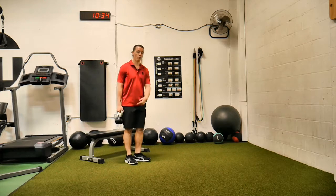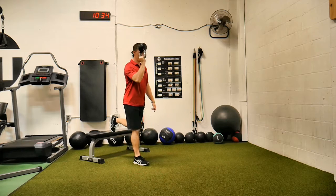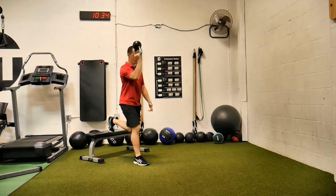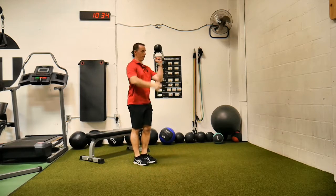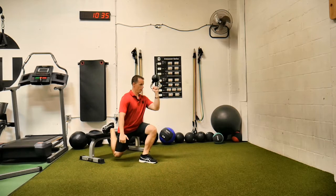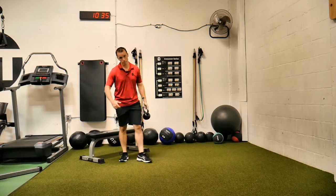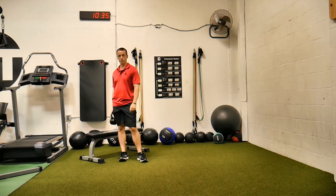So again, if I have my right leg forward, I have the kettlebell in my right hand. I'm going to go down, control that kettlebell. And then when I go to my left side, put that kettlebell up and I control that Bulgarian split squat. That's a lot of words.